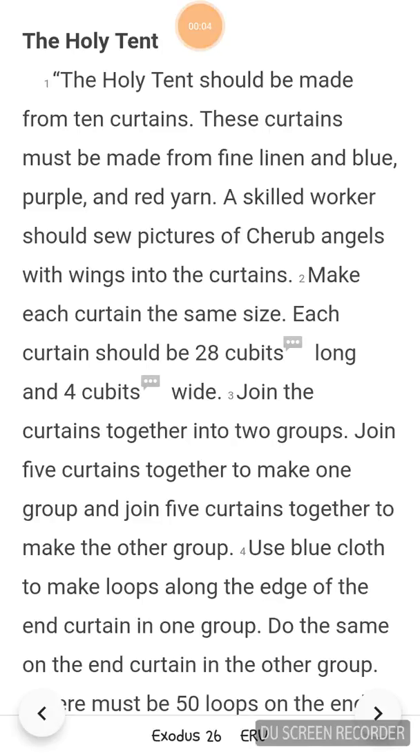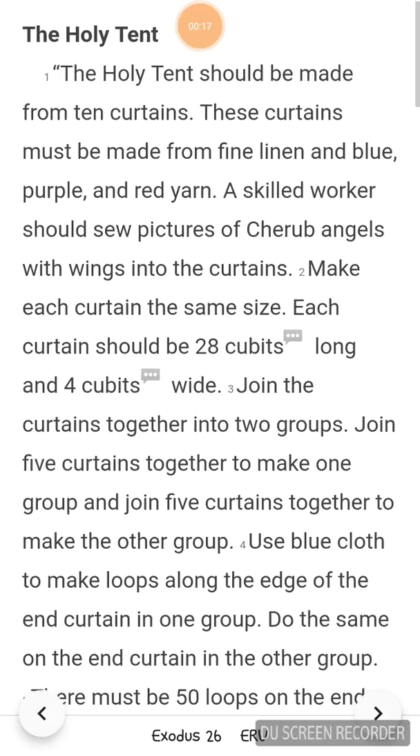Exodus 26. The holy tent should be made from ten curtains. These curtains must be made from fine linen and blue, purple, and red yarn. A skilled worker should sew pictures of cherub angels with wings into the curtains.